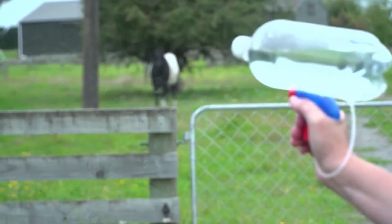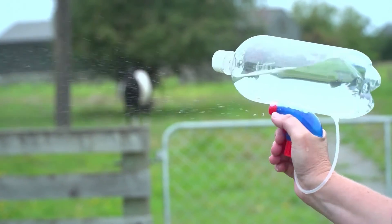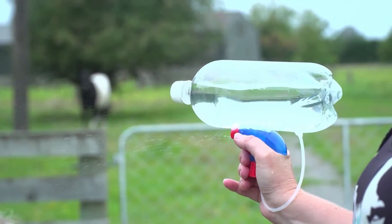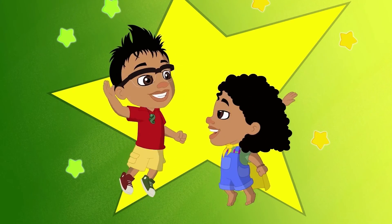Fill up your bottle with water and there you go! Your very own homemade Newt's Super Water Soaking Device! Made it! Awesome!